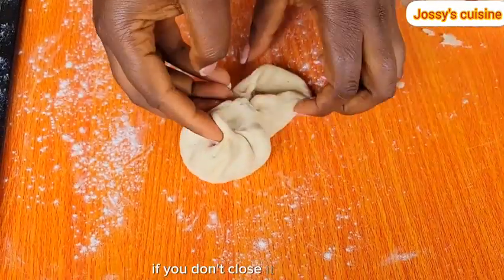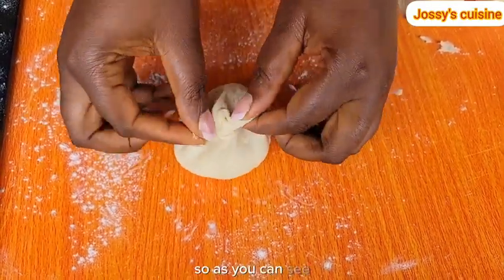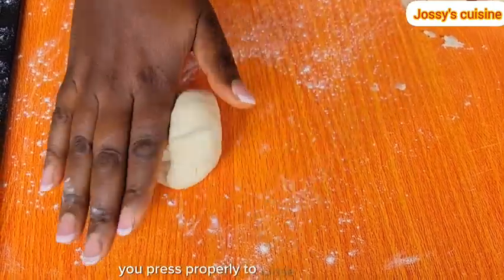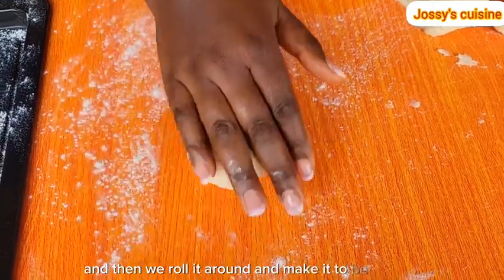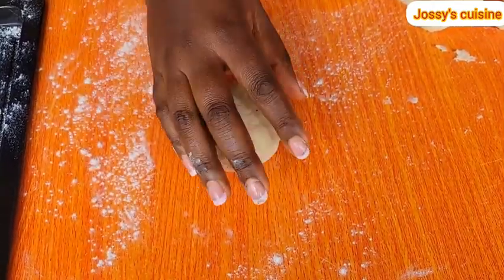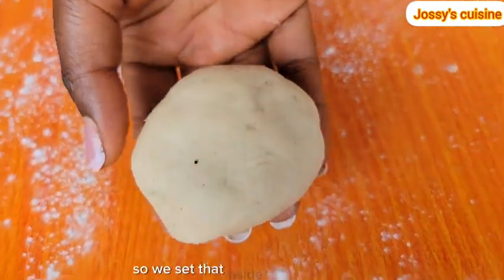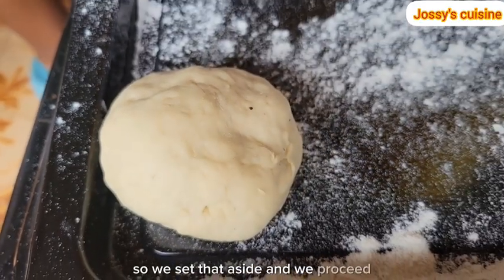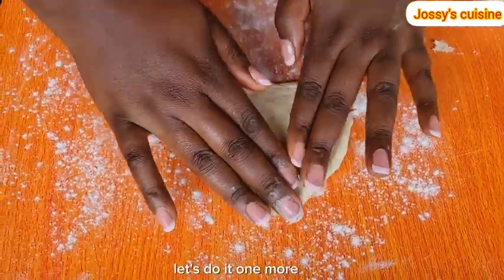If you don't close it up properly, it's going to open up in the oil. So as you can see, you press properly to close up the dough, and then we roll it around and make it smooth. Look at that! We set that aside and proceed to fill and wrap all the dough. Let's do it one more time.